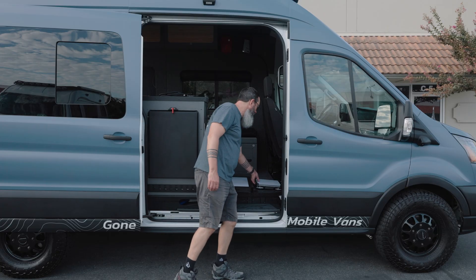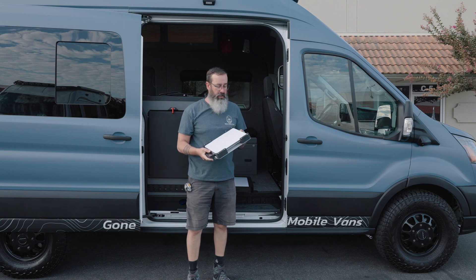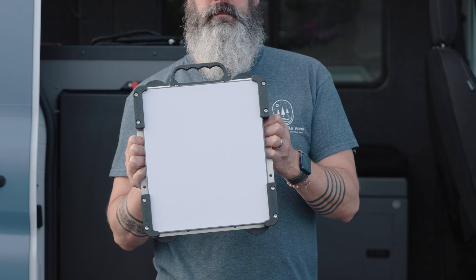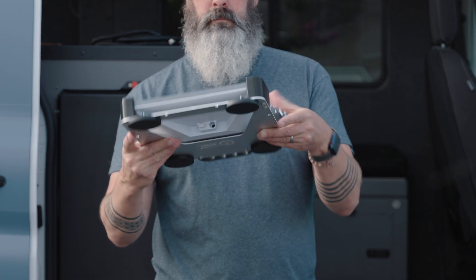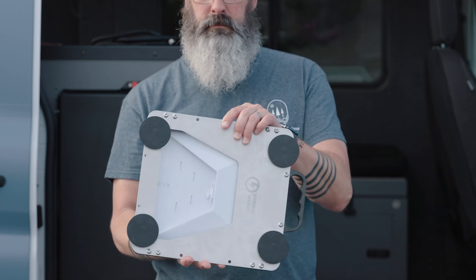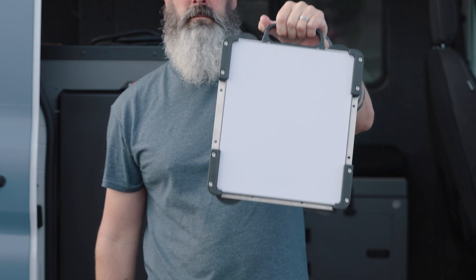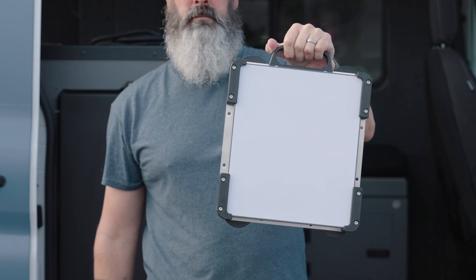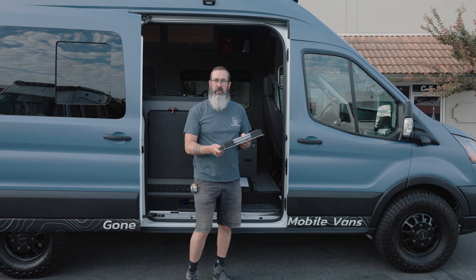Next up is the Starlink Mini. It's obviously much smaller and much lighter weight. This is in a case from Striker Fabrications — it's a 3D print plus an aluminum backing with magnet feet if you want. A couple of different options in that regard, but much smaller and much more portable. You could backpack this, or easily set it up on the dash of your car. Way easier to set up and move around. It's only about the size of a laptop, so easy to slip into your backpack.